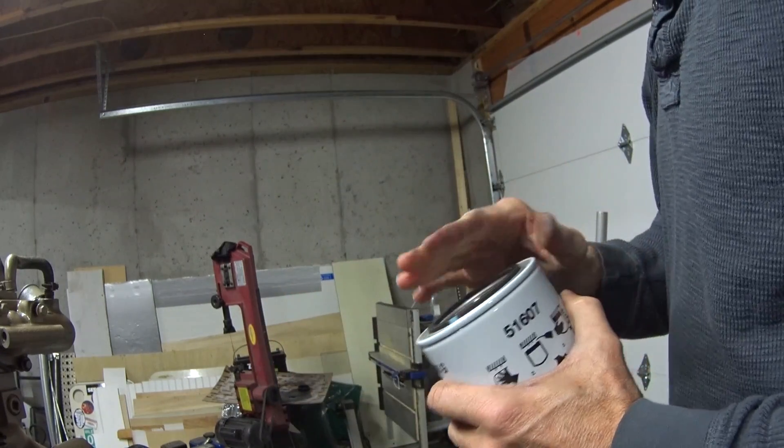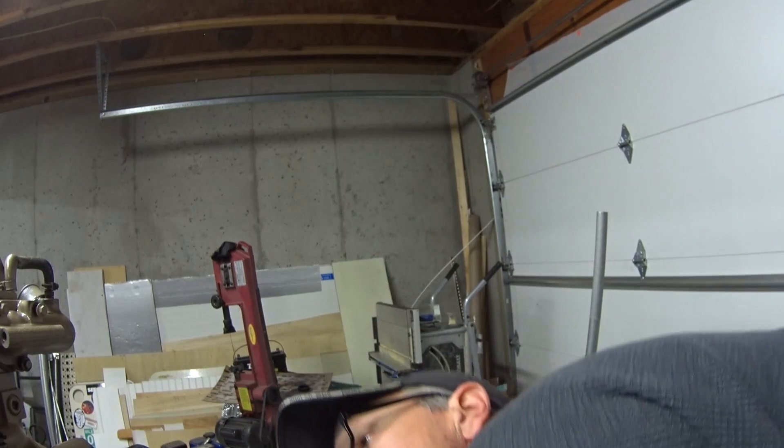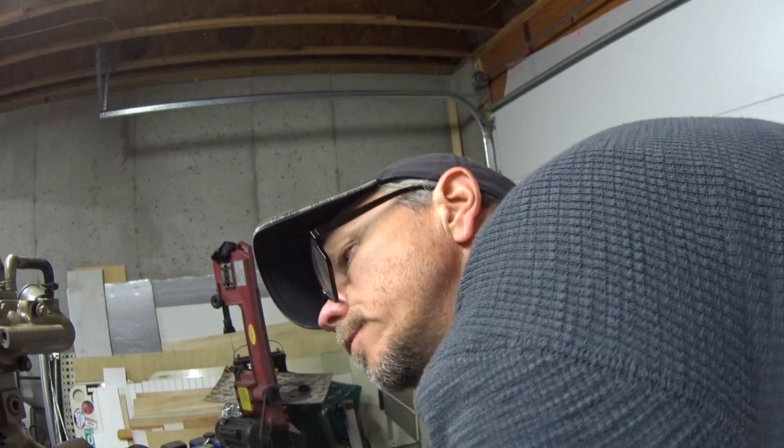I have to get some oil so I can pre-fill this, but I don't have any oil yet, so I'm just going to kind of dry fit.